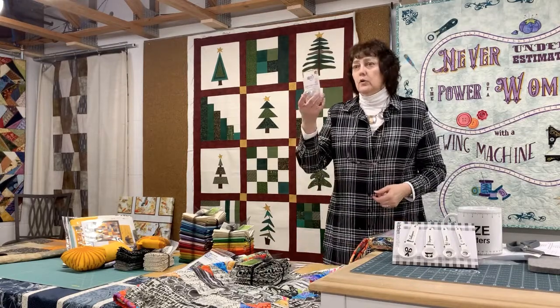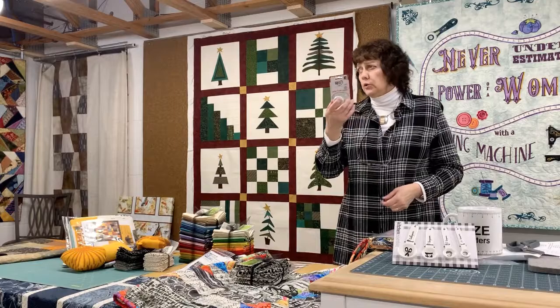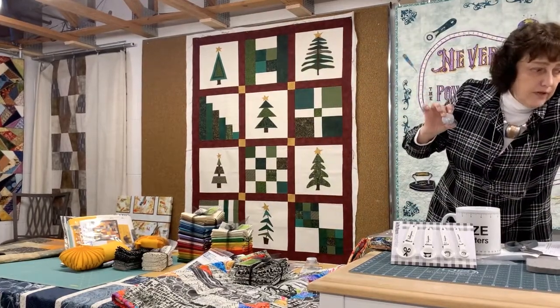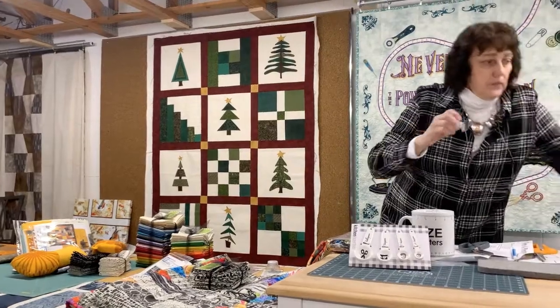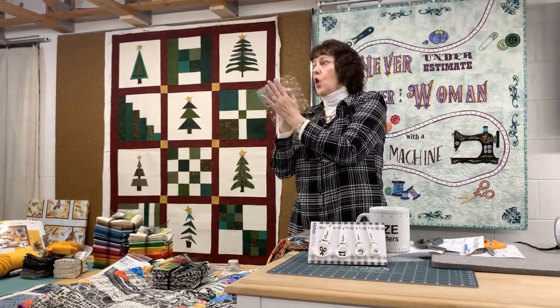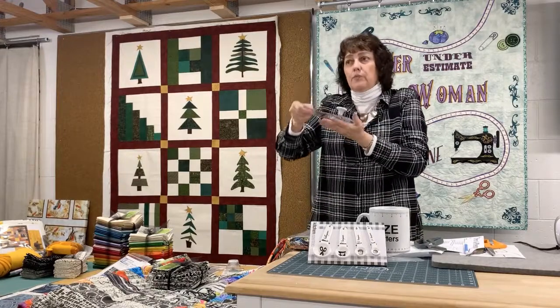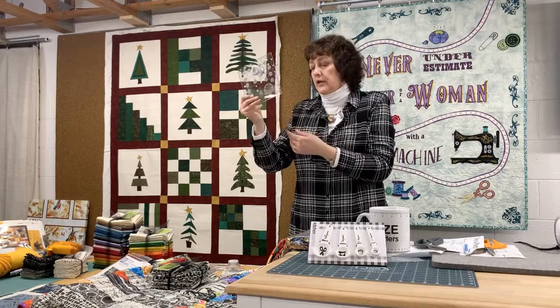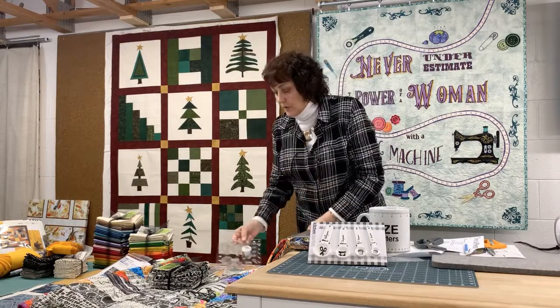Those of you who bought any of the Quilters Select Alex Anderson rulers recently — this is the little handle that they created. It sticks on here. The Alex rulers have grip all over them, so sometimes it's hard to pick it up and scoot it just a little bit. This just does that — it gives you a little handle. Those came in and they are upstairs.